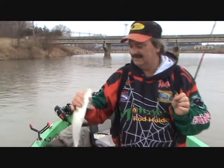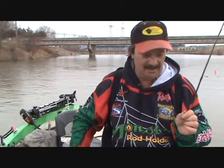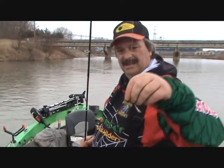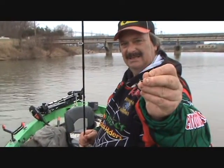Them fish shake around like that — it tears the hell out of a crappie jig, rubber grubs, hair jigs. That's why I came up with the Jackrat.